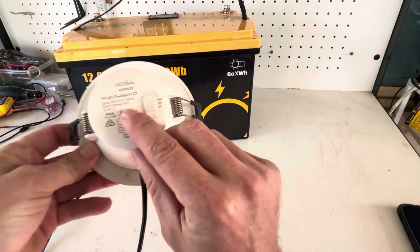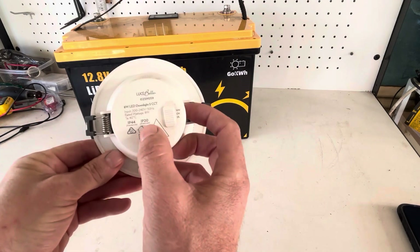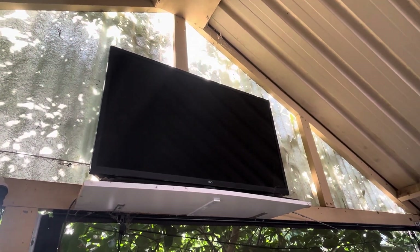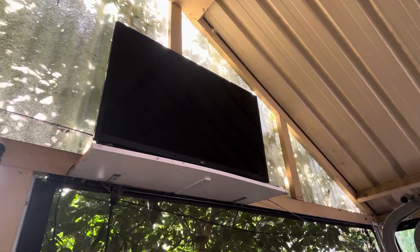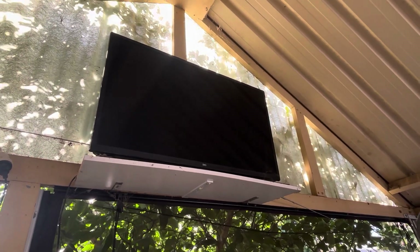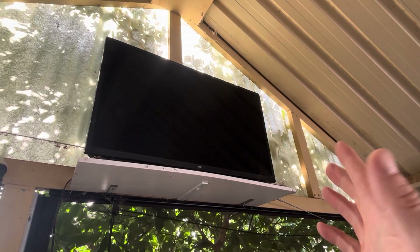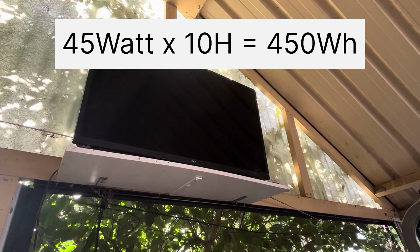With this light here, as you can see, it's 8 watts. If we were to run this for one hour, that would be 8 watt hours. This 32 inch smart TV is roughly 45 watts to run, and if we were to run this TV for one hour that's 45 watt hours. So if we wanted to run this TV for 10 hours, for example, 45 times 10 is 450 watt hours.